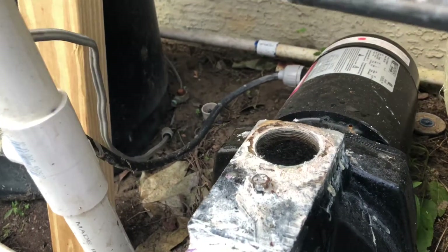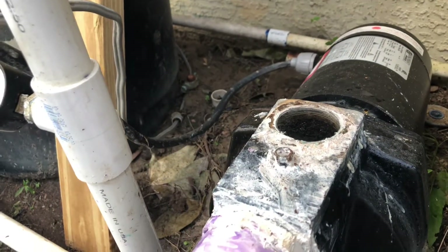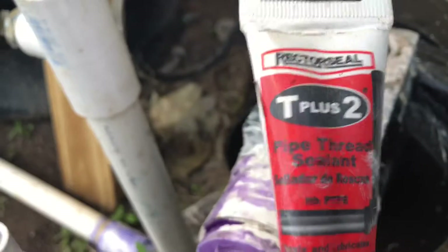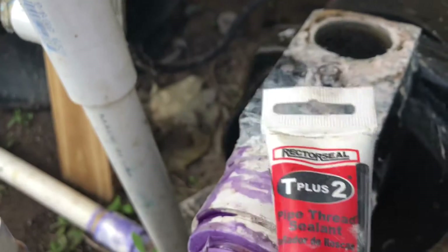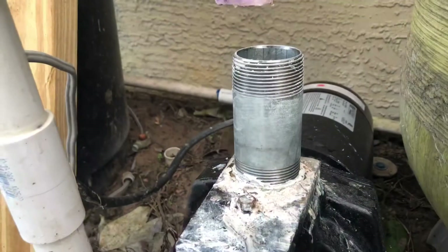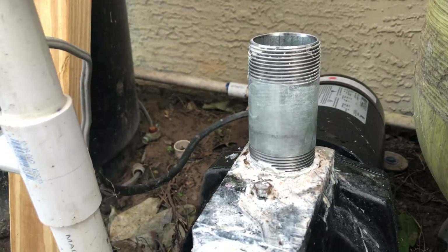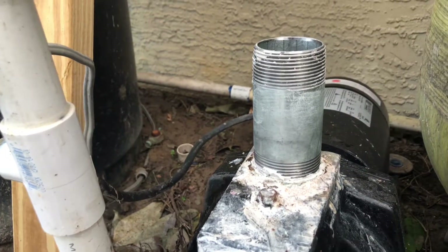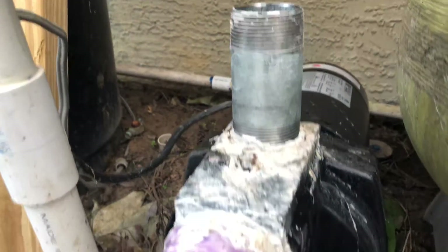You have to put in a new pipe with pipe thread sealant so that way the air wouldn't go out. Then screw the metal pipe in to the pump.